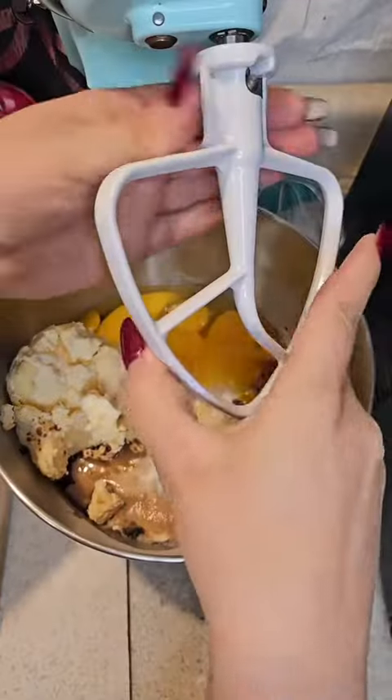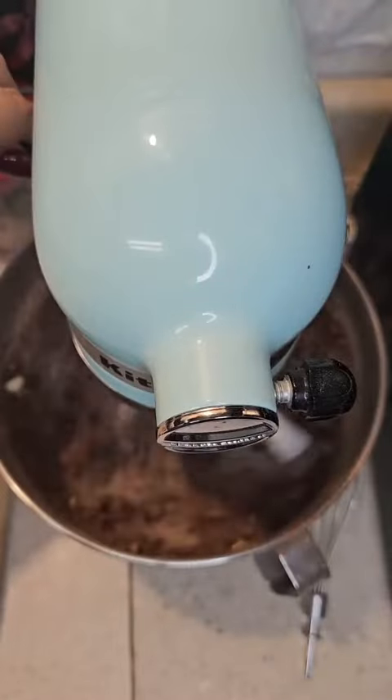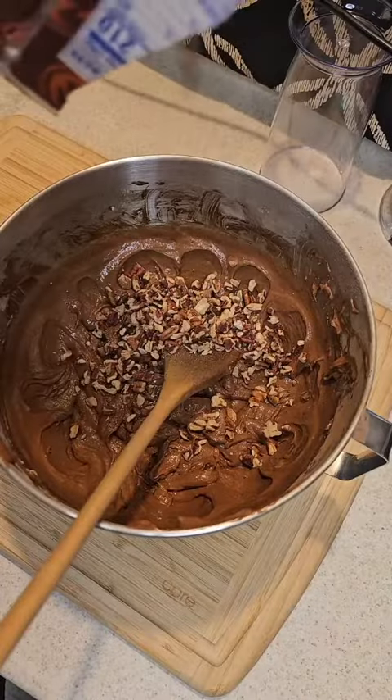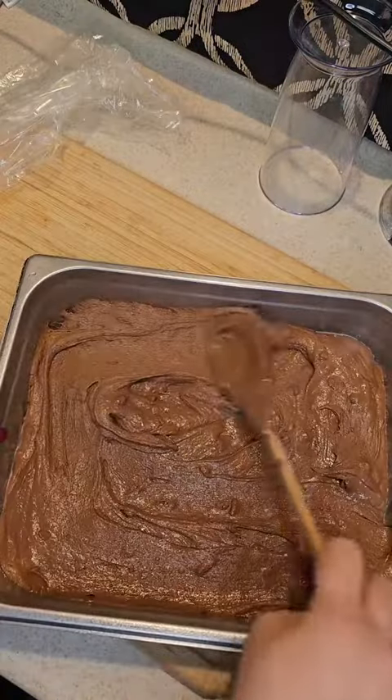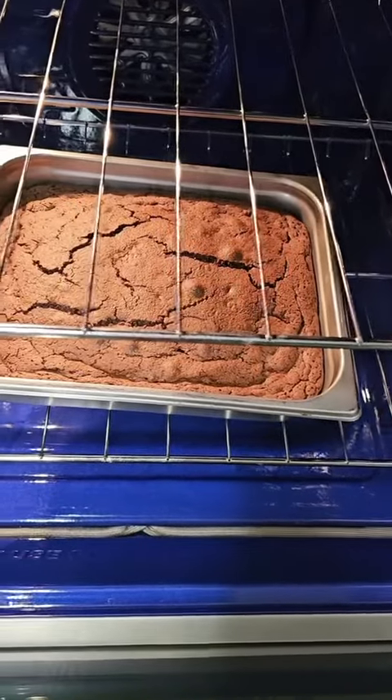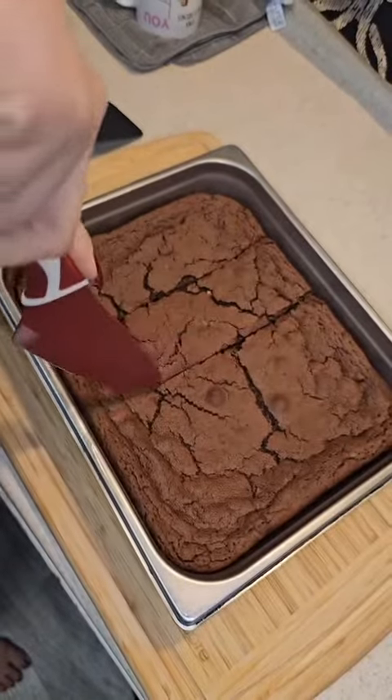It just depends on how you like them — I like mine pretty soft, so I'm going to add in some pecans. Make sure you smooth it out, and always remember: dress to impress!